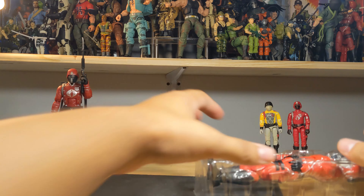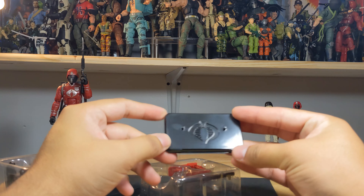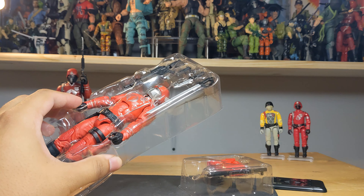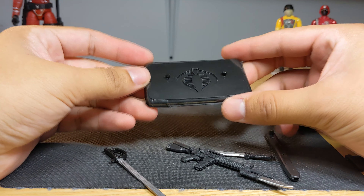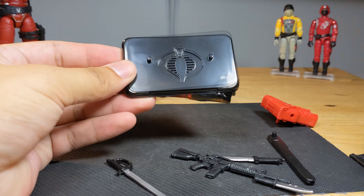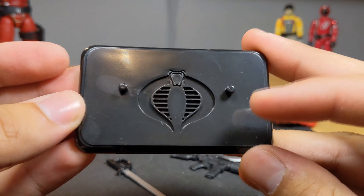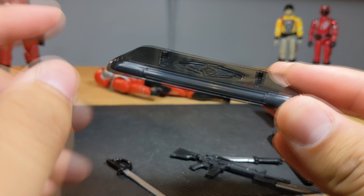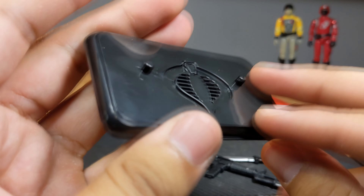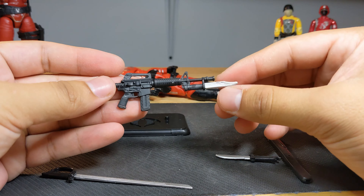There's the card back, and here we have a separate tray for the back piece and the sword sheath. We do get a stand, and the rest of the accessories are right there. Accessories-wise, we get the same thing as the original classified Crimson Guard, except this time we do get a stand. It has a nice Cobra logo on it, very glossy black and very reflective. Unfortunately there's no name tag on the front, and you get two foot pegs.